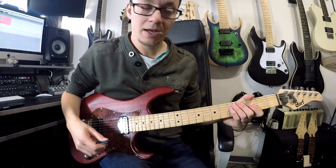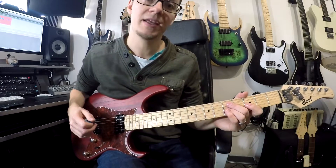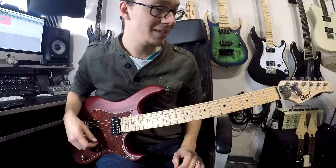Welcome to another quick licks and riffs video. This is another intermediate riff — part of the intro from Paradigm Shift by Liquid Tension Experiment. I'll put the link in the description below so you can hear the full song. And it goes like this.